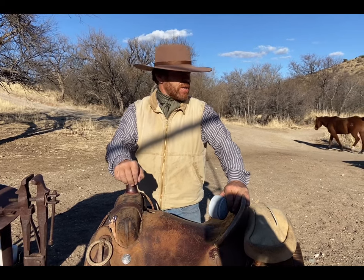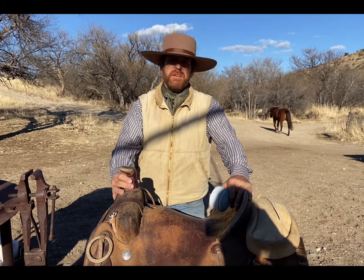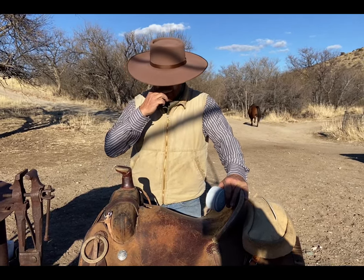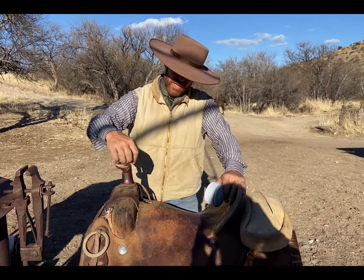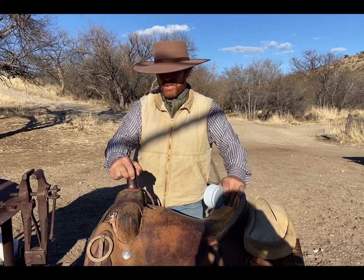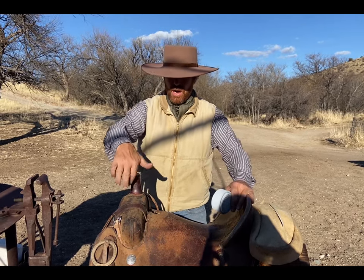A lot of team ropers will actually put mule hide over the top of the horn for protection and then put the rubber right on top of it. The reason they do that is they don't want to destroy the leather on the horn, so the mule hide is their protection. Then they'll put the rubber on top. Us buckaroos will put the mule hide on right over the top for the same principle.